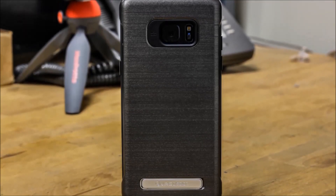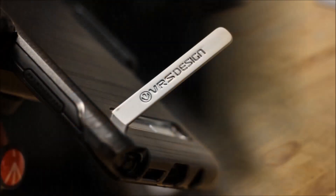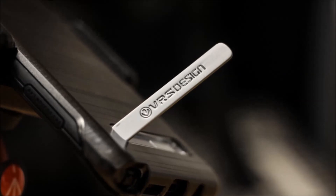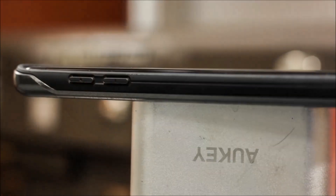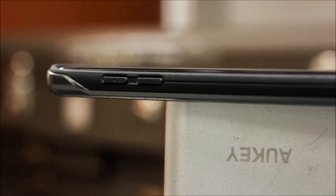The brushed aluminum aesthetics that make up the outer shell have a light texture for improved grip — not to mention it looks sleek as hell. The button feedback is excellent. I feel like VRS has improved this aspect of their cases year after year. Both the volume and power click feedback is very responsive but not soft enough to have any ghost touches.